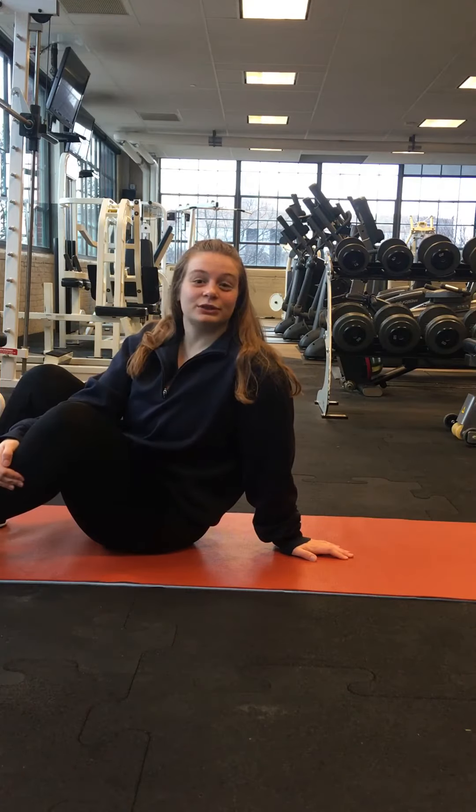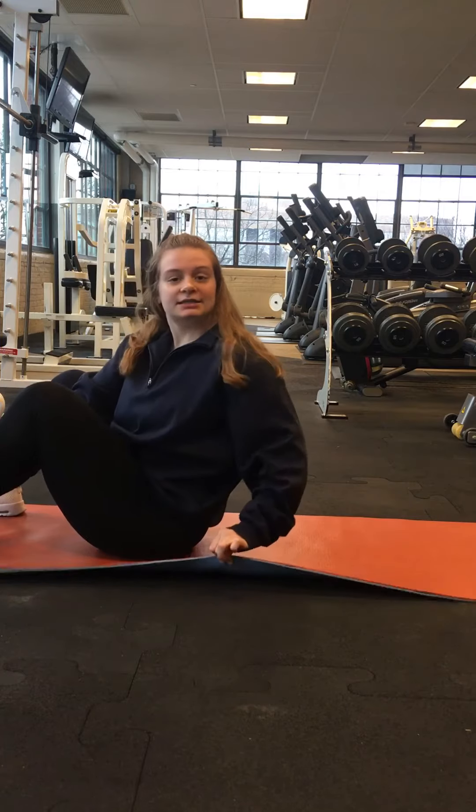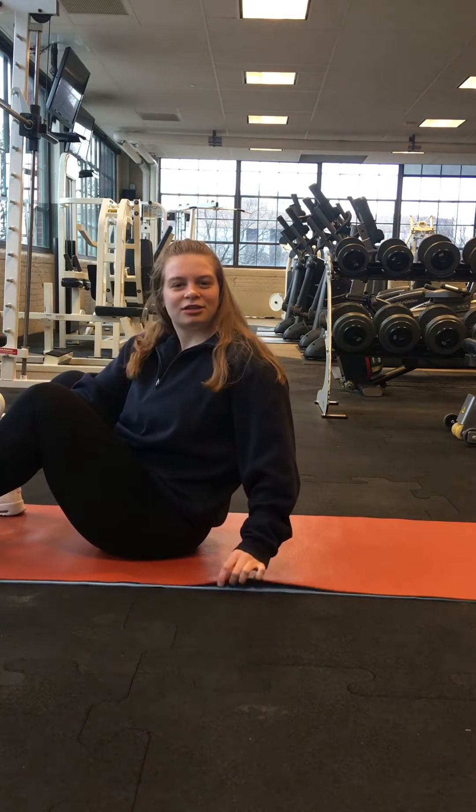Hello! Today we're gonna be doing the glute bridge. To set up, you're gonna find something nice and comfortable. I have two yoga mats here just because they're thinner.